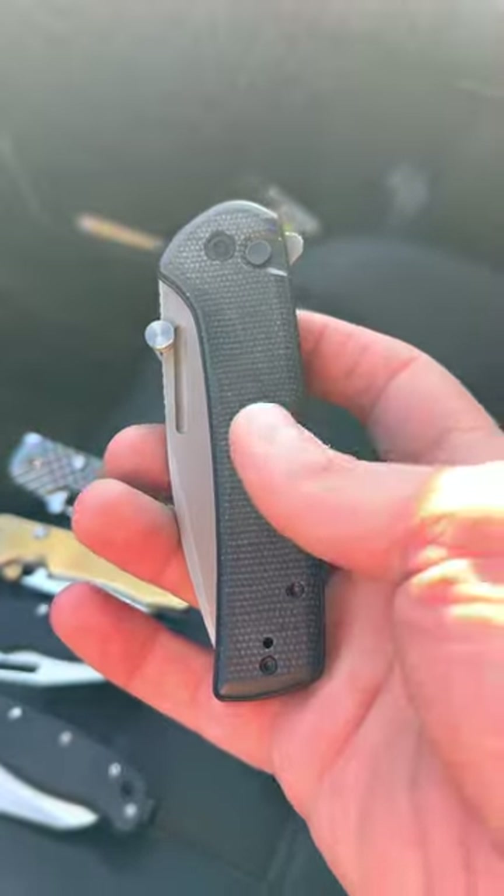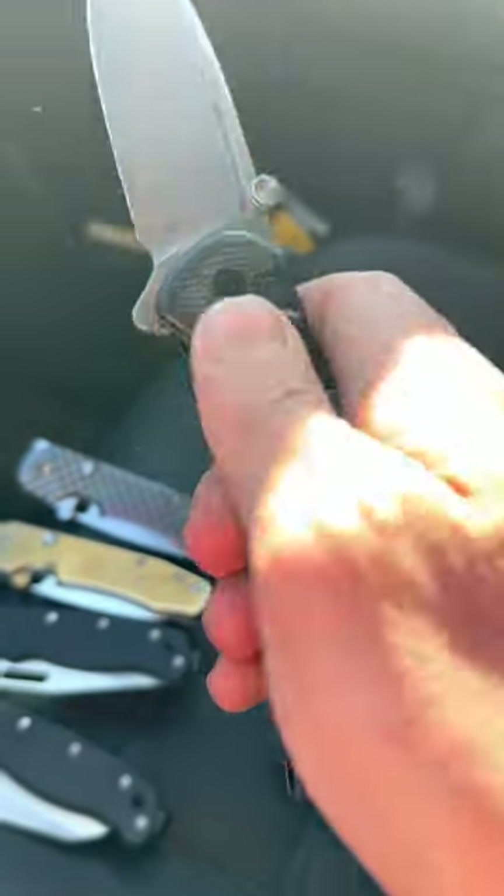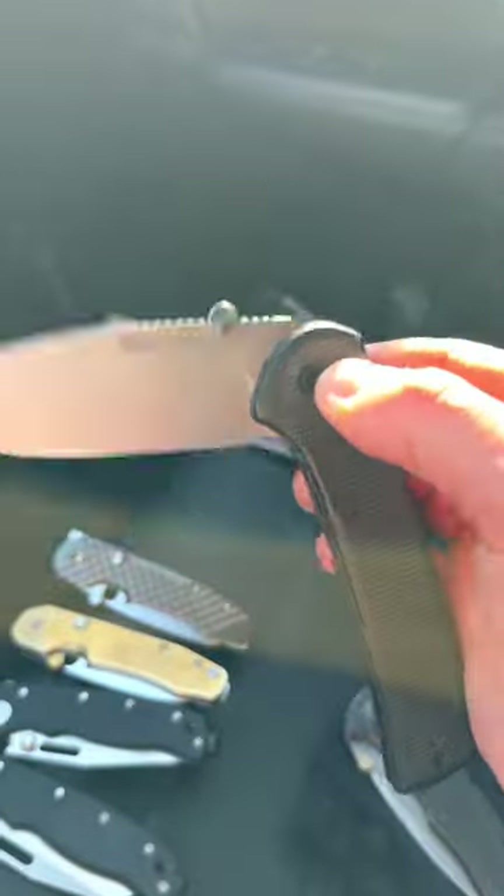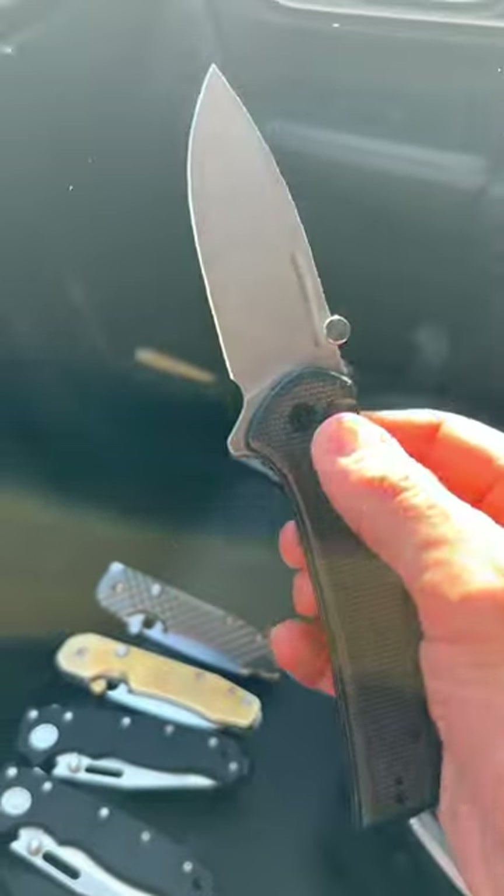This is another Civivi — the Conspirator. This knife has some pretty ridiculous fidget factor and makes really cool sounds.